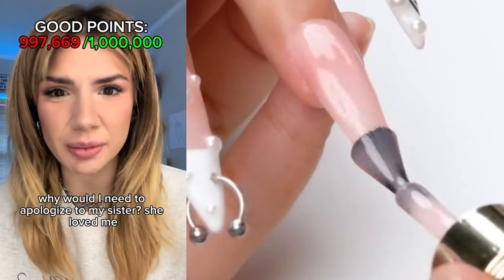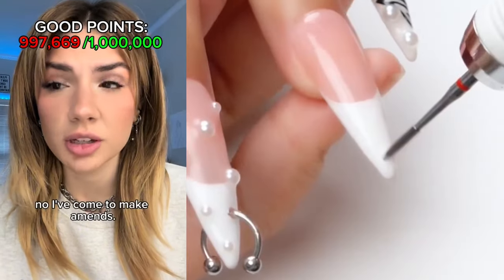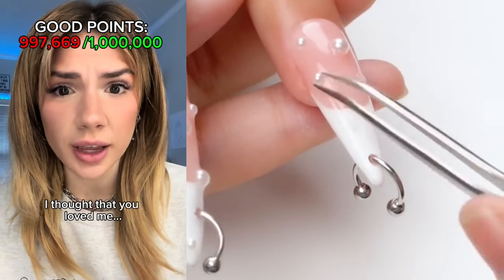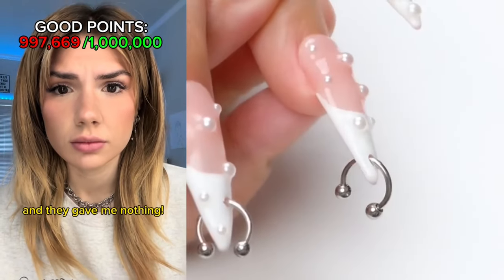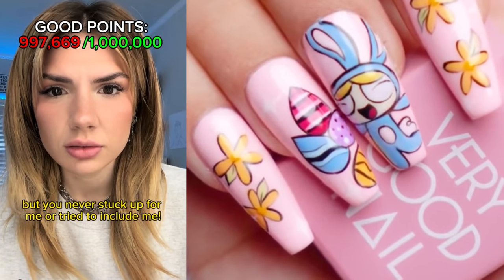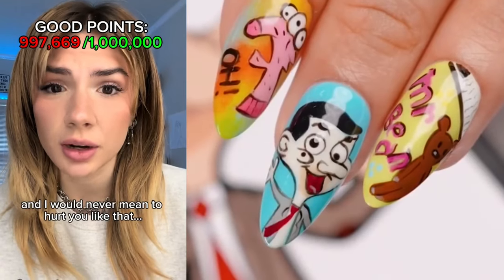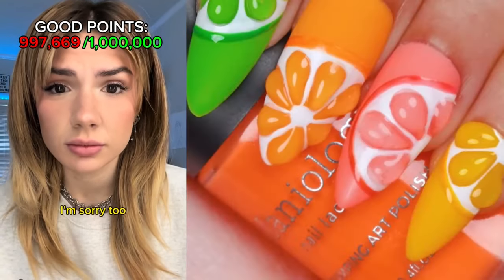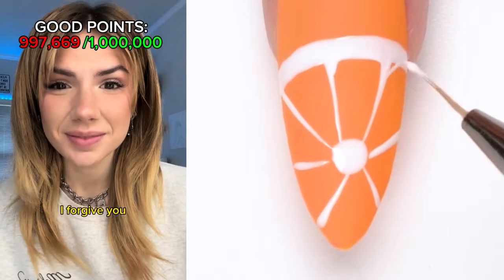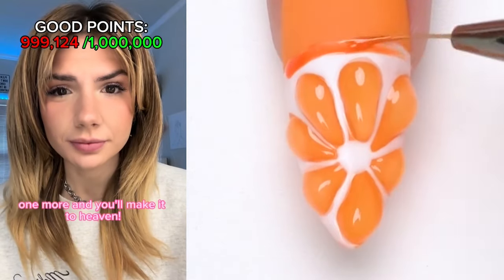The next person is your older sister. Why would I need to apologize to my sister? She loved me. Are you sure about that? Hey sis! Oh my god, am I hallucinating? No, I've come to make amends. No way — you can't fix what's been done. I don't even know what I did. How could I love you? Our parents gave you everything and they gave me nothing — they clearly liked you more. But that wasn't my fault. But you never stuck up for me or tried to include me. I'm sorry that they didn't treat you the same as they treat me, but I love you. I'm sorry too — I've been holding a grudge for so long but I can let it go. I forgive you. I don't want any bad blood between us. Congratulations, you succeeded — one more and you'll make it to heaven. Who is it? Your mother. No, I'm not doing that!